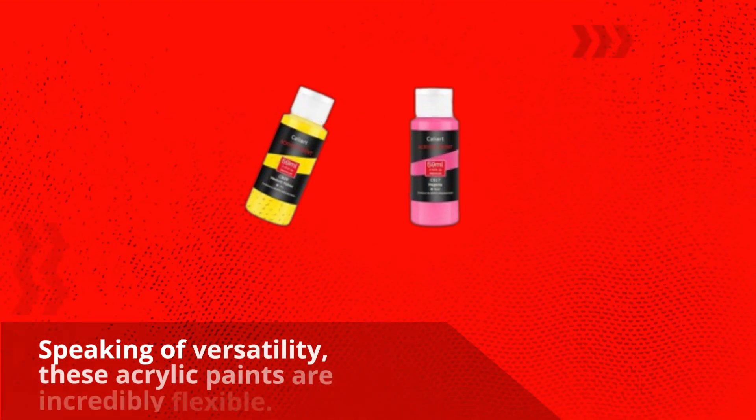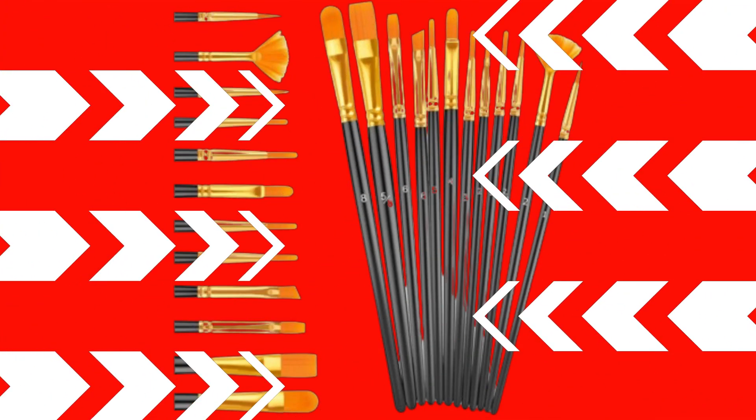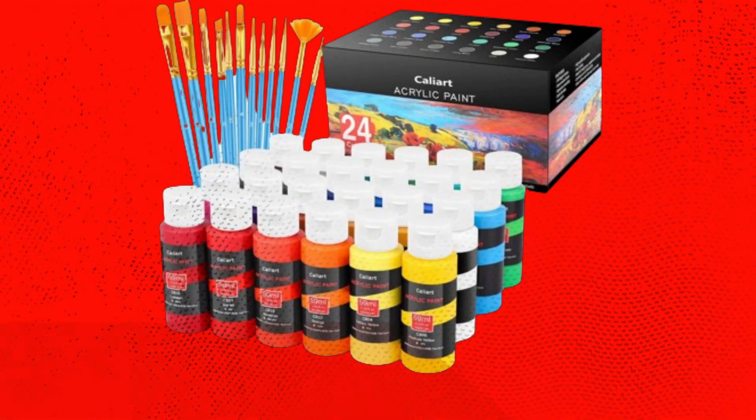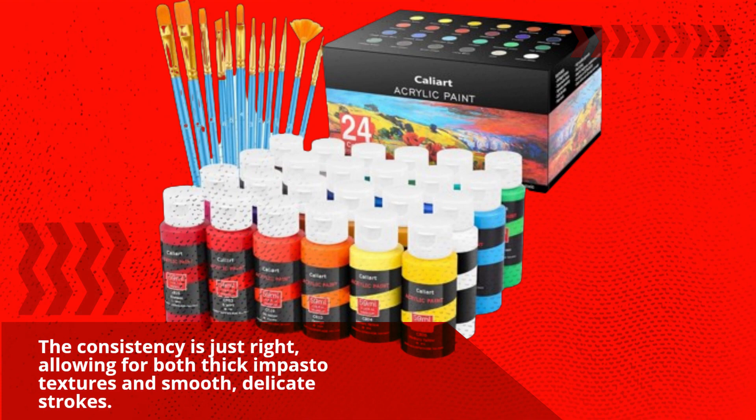Speaking of versatility, these acrylic paints are incredibly flexible. You can use them on a variety of surfaces, including canvas, paper, and even wood. The consistency is just right, allowing for both thick impasto textures and smooth, delicate strokes.